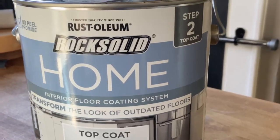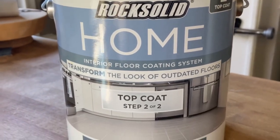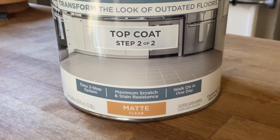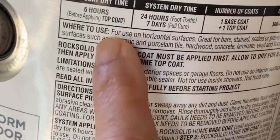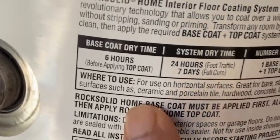I don't want to use their step one — I only want to use their top coat, which is step two. I think this top coat is the great part of the system and I already have it. I don't want to go buy another product. The label says for use on horizontal surfaces. I called customer service and she explained I should not use these separately — they are designed to work together — but she couldn't explain why it wouldn't work. So I decided to go ahead and only use the top coat.